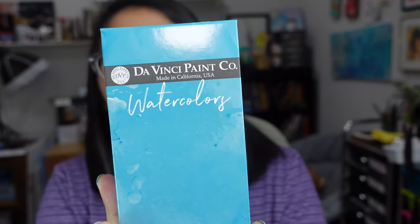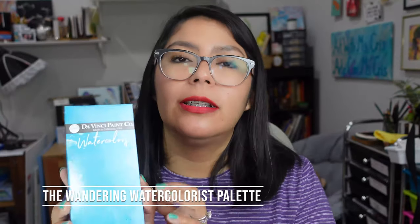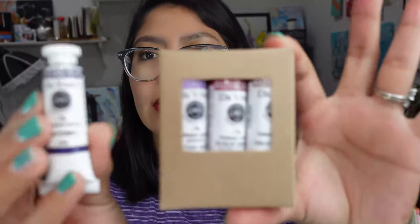So this is the Da Vinci watercolor palette. I really love Da Vinci — they are actually made here in California and they do acrylic, oils, watercolor, and I think gouache too. It's a local company that makes supplies here in California in the US. I think their products are very high quality and the prices are more affordable than, for example, Daniel Smith, which is one of the biggest watercolor companies out there that is also made in the US. I did order the palette and ended up ordering some other supplies as well, but this is the one I really wanted.